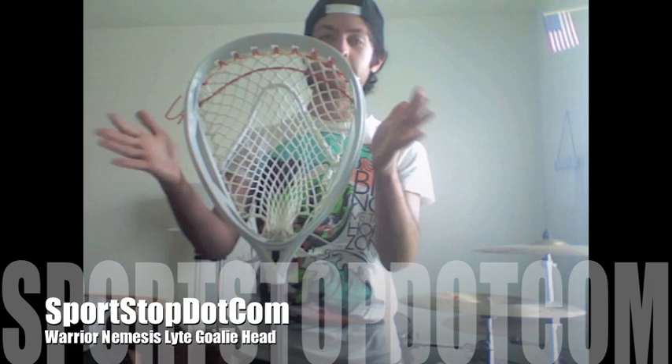The number one feature that I love about the Nemesis is the flared sidewalls. Pretty much what it is, is that the sidewalls actually come out as you go towards the front of the head. Why this is good as a goalie is if you're taking a shot.